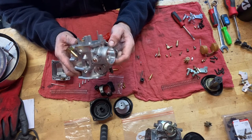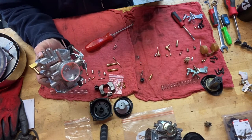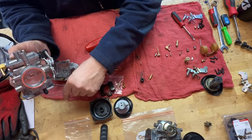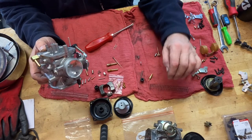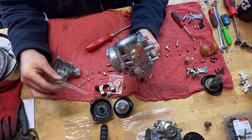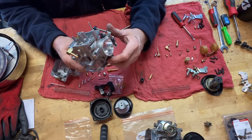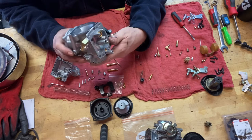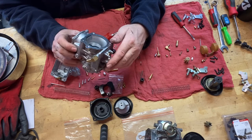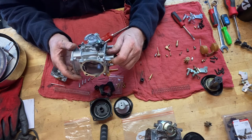I'm going to take the chance and run all the original jets. The only thing I'm changing is the thumb screw and the spring — I'm going to run the stiffer original spring versus the weaker clone spring. Keeping the slide down isn't for performance — this stiffer spring will be better for fuel mileage. The gentleman who rides this bike is a long-distance rider, so we want to give him as good fuel mileage as we can. The bell mouth looks pretty decent too.